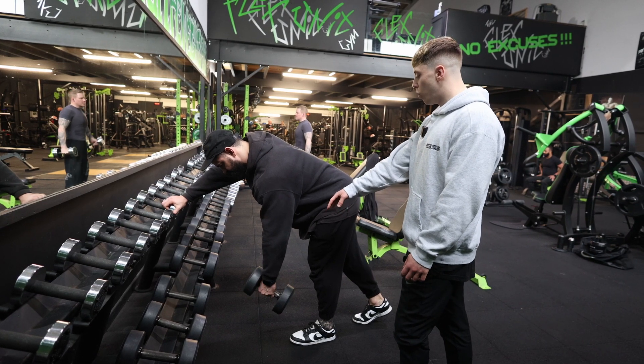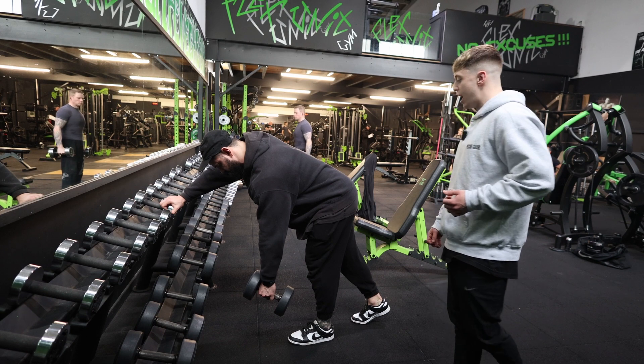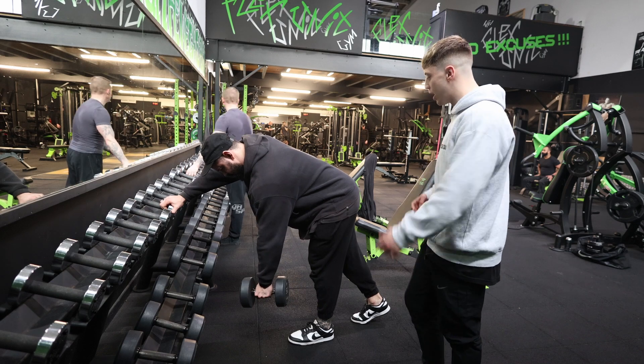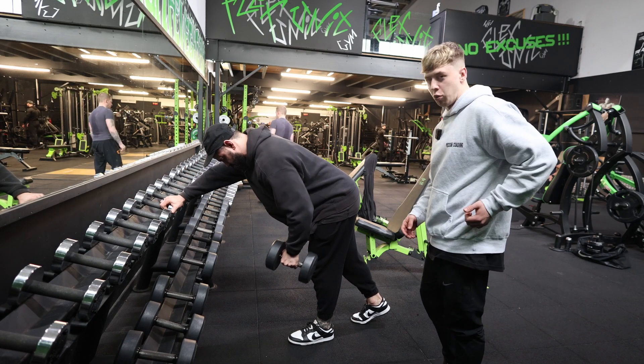Then he's going to think about driving his elbow from down in this depressed position up to the hip and back. This one's less about squeezing through the upper back — we are hitting the lats, so we want to think about driving this back towards our pocket.